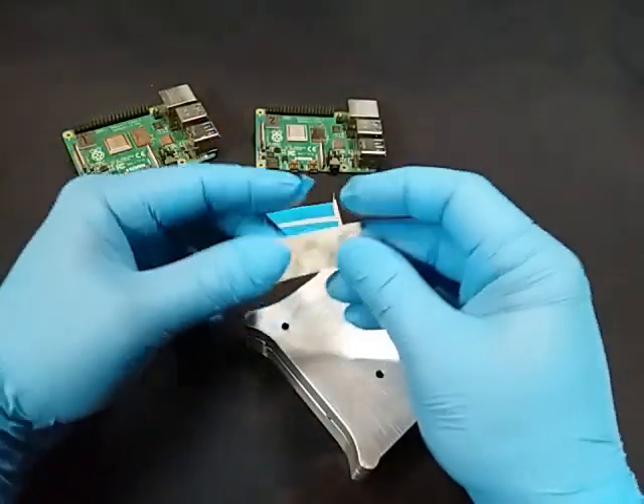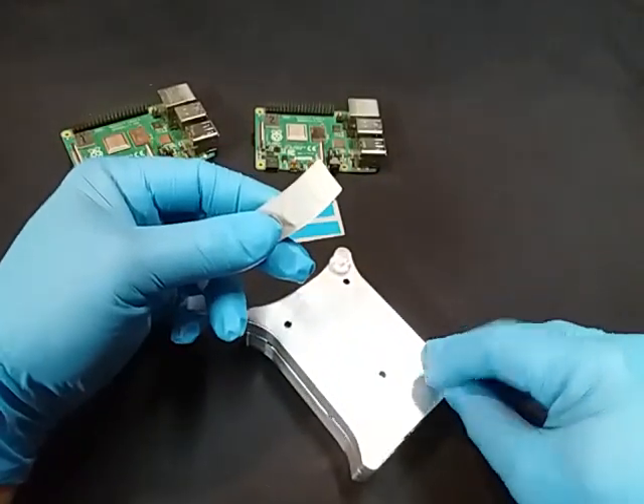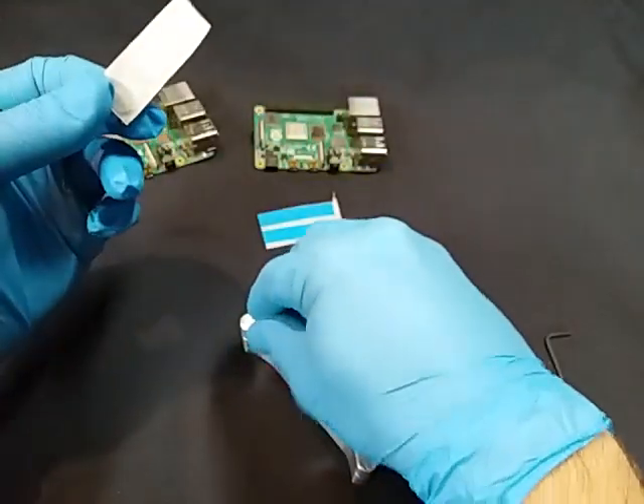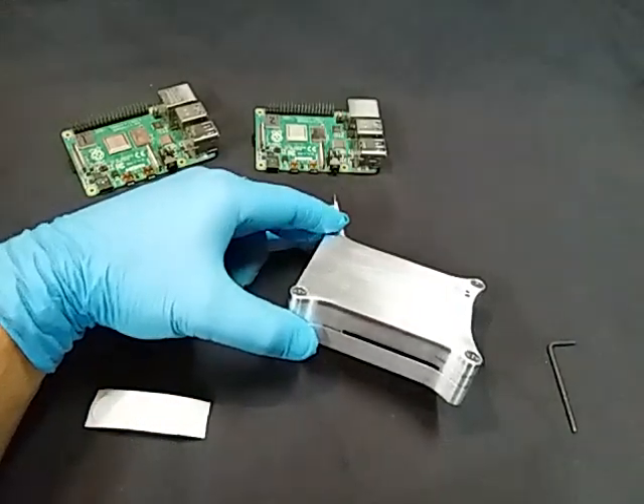Optionally, if you want to put the four feet on there, you just peel these off and stick them on the bottom. They'll re-stick if you don't quite get it in the right spot the first time. Raspberry Pi 4 case ready to go. Enjoy.